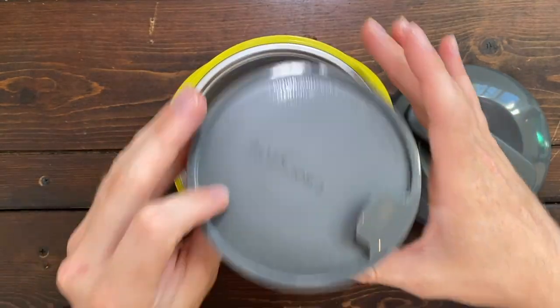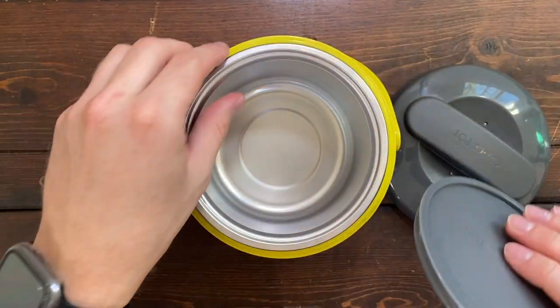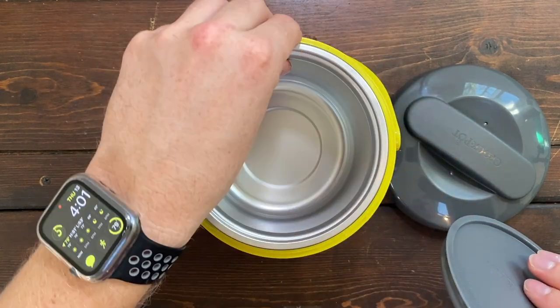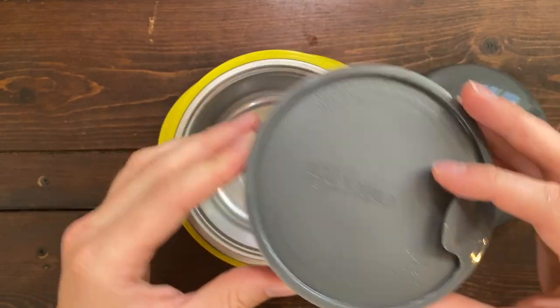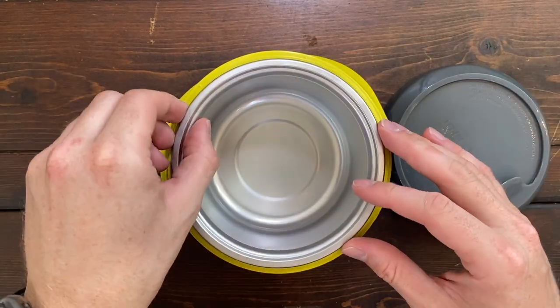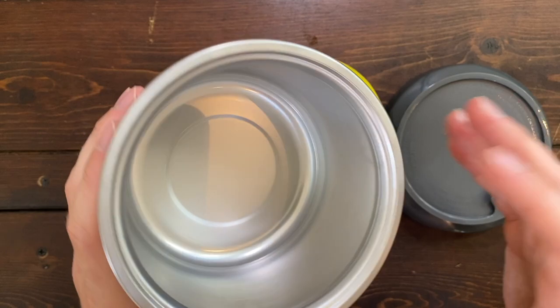This travel lid right here is going to make sure that none of this gets out when you're traveling, so none of your food is going to leak through this metal container into the other one, because this completely seals your food. So you can essentially take this anywhere.